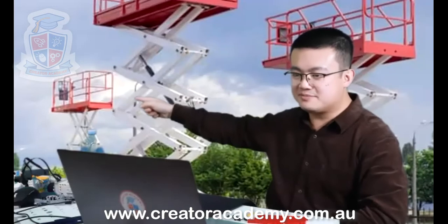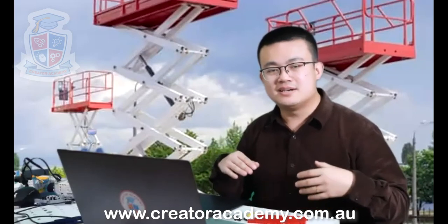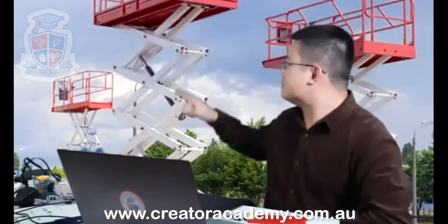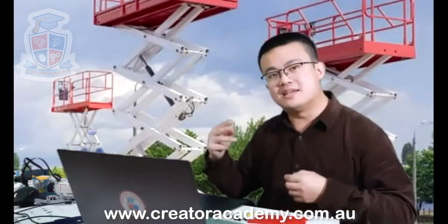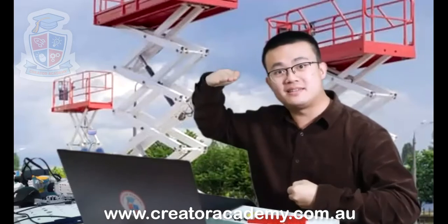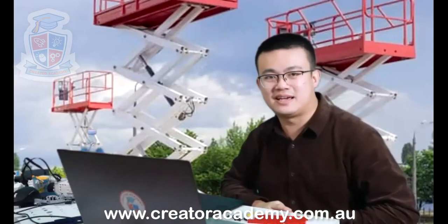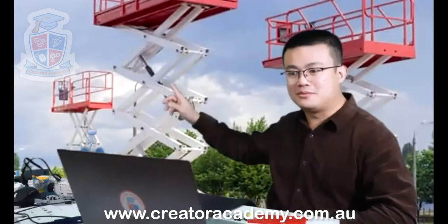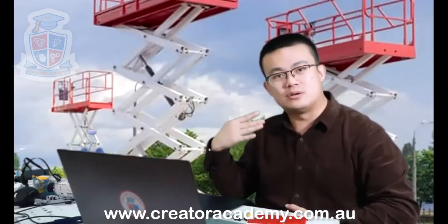These red baskets over here are where people will stand inside. They stand inside these baskets, and then these white zigzag things — these white things — are called scissors. And these scissors are just like the scissors that we have at home when you're cutting paper, but instead of cutting paper, these scissors are really, really big, and they squeeze together and make the basket on top go higher and higher. This is called a scissor lift.